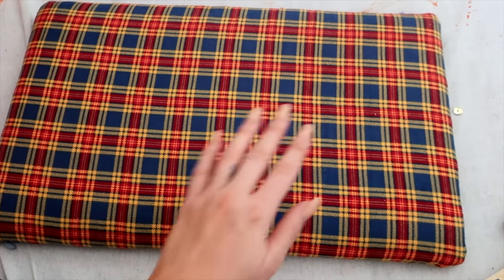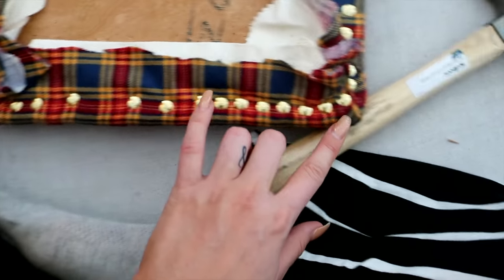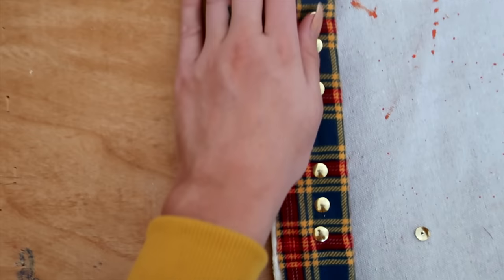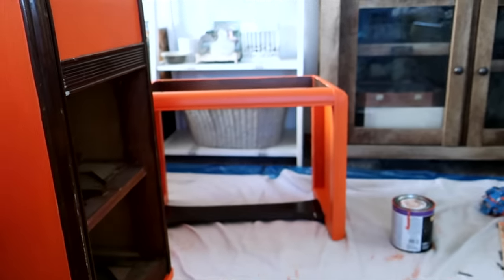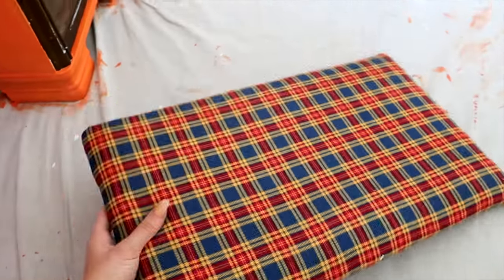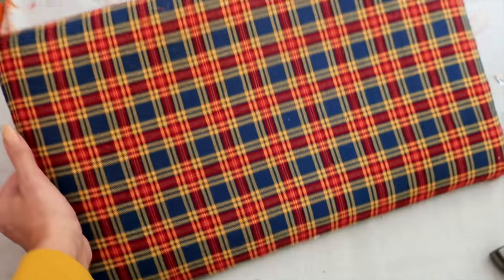Here's the finished edge on the seat — no need for it to be pretty on the bottom, but you can see the thumbtacks clustered at the edges to keep those pleats super clean. I'm going to take a screw gun and screw it back into its original seat. This turned out super cute — it's absolutely perfect and I'm so excited for Kenzie to see it. That's it — reupholstering the lazy way!